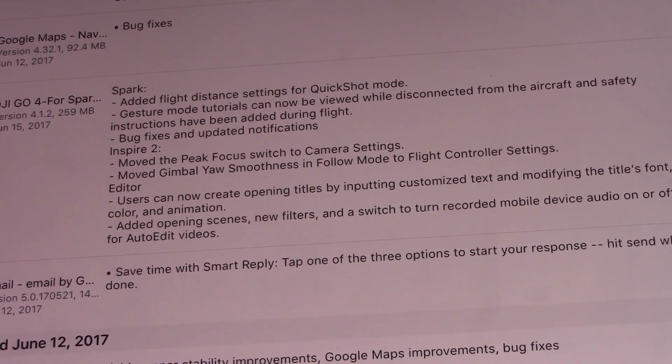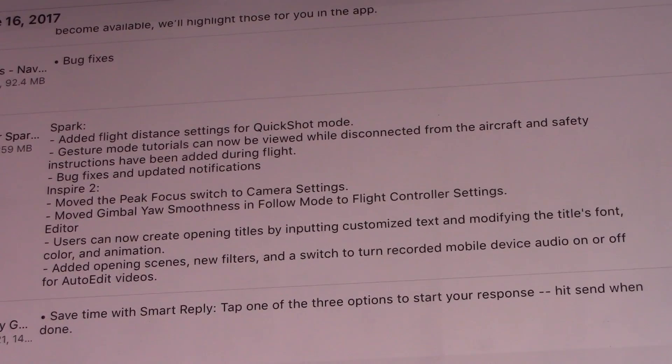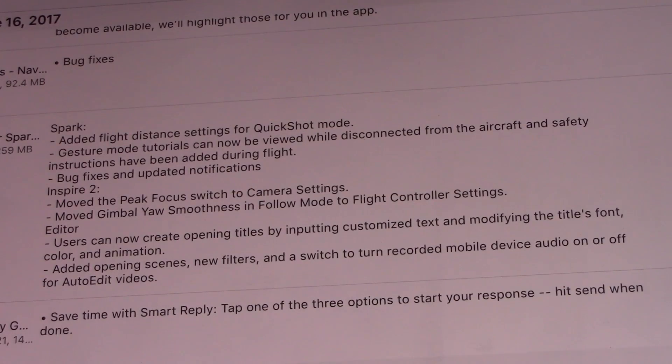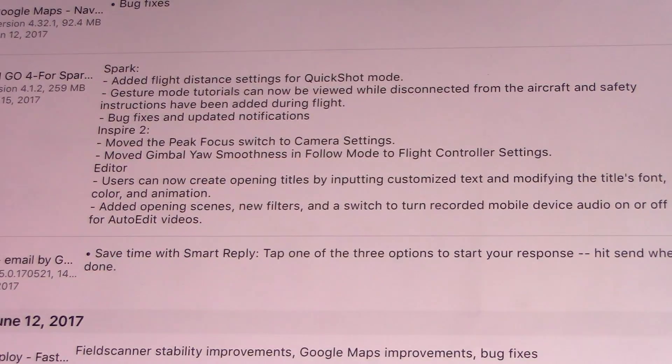Zoom in here a little bit — you can see the change log. Added flight distance settings for the quick shot mode, that sounds pretty handy. Jester mode tutorials can now be viewed while disconnected from the aircraft. Bug fixes and notification for the Inspire 2. A couple things that have changed for us as Mavic and Phantom type users: they've actually moved focus peaking into the camera settings instead of having it buried within the menu options, which is pretty handy. They also moved gimbal yaw smoothness into follow mode to flight controller settings, and they have changed some items for the automatic creation video type of deals.